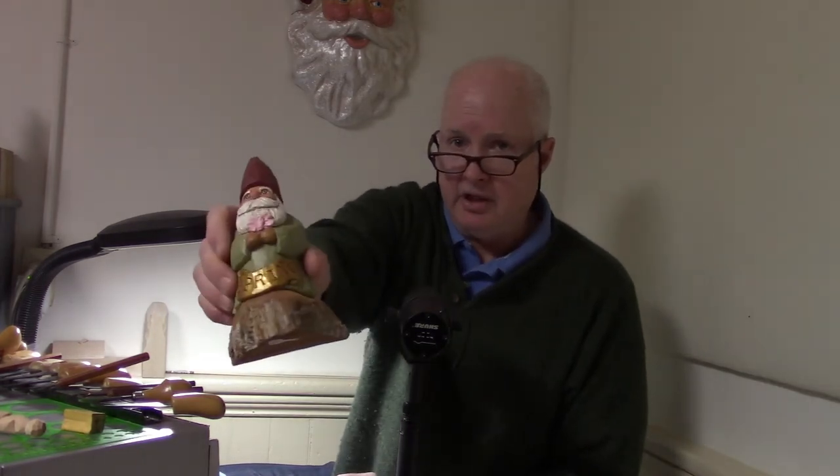These cottonwood bark Santas — if you need wood that's easy to carve and you don't have a lot of strength in your wrist, you just can't beat these. People love the fact that I leave that bottom unfinished. They just love to see these like this. I don't think anybody else does it that way.